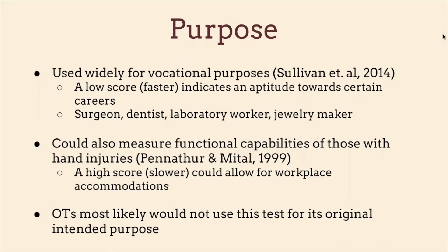This assessment could also measure functional capabilities of those with hand injuries — which is more in the realm of OT. A high score, meaning a slower score, could allow for workplace accommodations. In my second study, 12 individuals with normal hand function also completed a round with simulated finger disabilities — four fingers amputated. They did about 190% slower with the simulated amputation, showing that therapists could use this data to advocate for workplace accommodations.